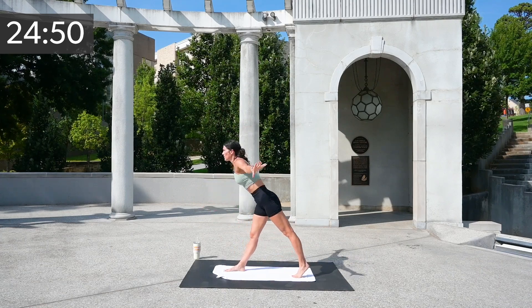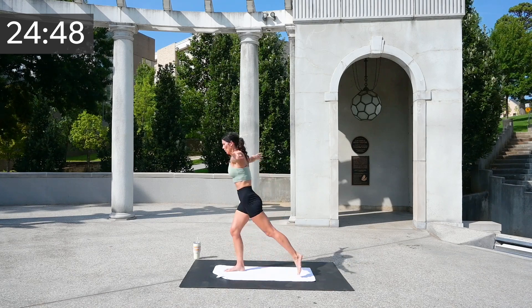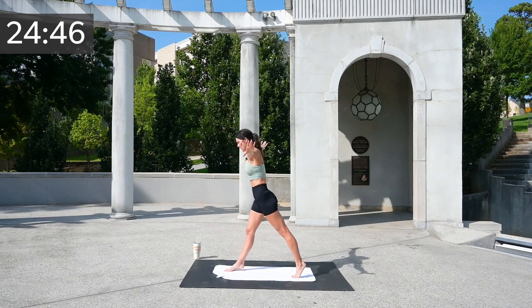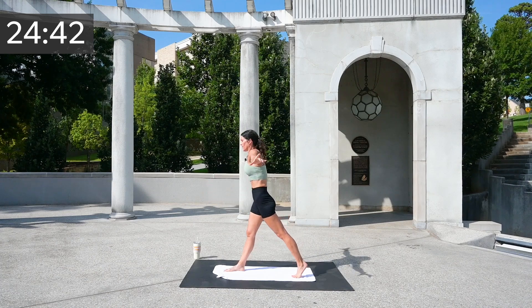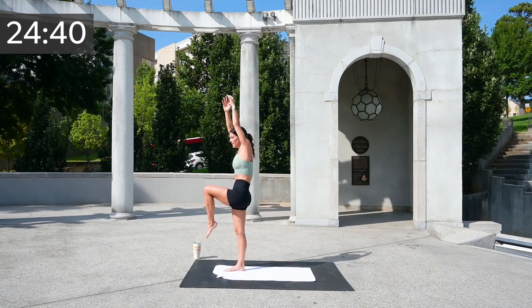Stay with me. Last one — down up, hinge forward, down up, stand. And come to the front.